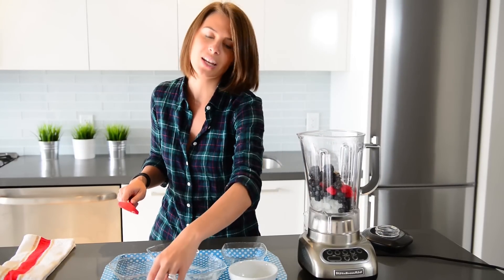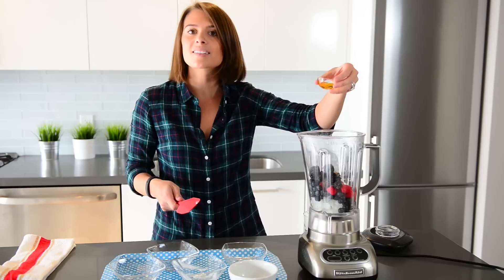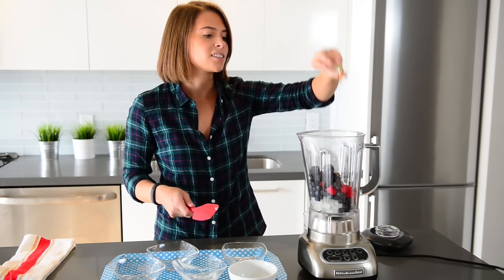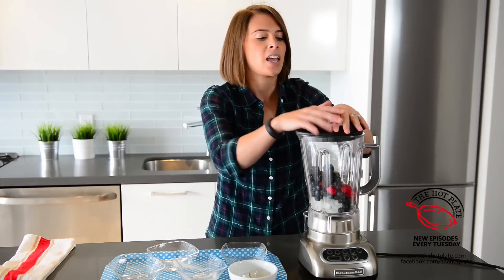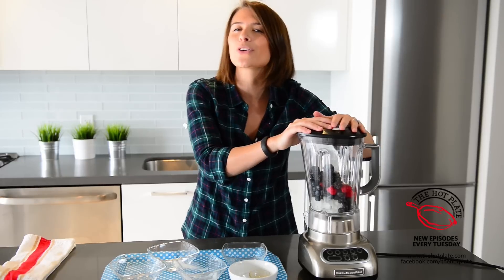By adding it into your smoothie, it's a great way to make sure you're getting all those healthy fats. And next up to sweeten it, we've got just a little bit of honey — love honey, so good. We're going to pop the top on and blend it until it's all liquified and blended together into our perfect morning smoothie.